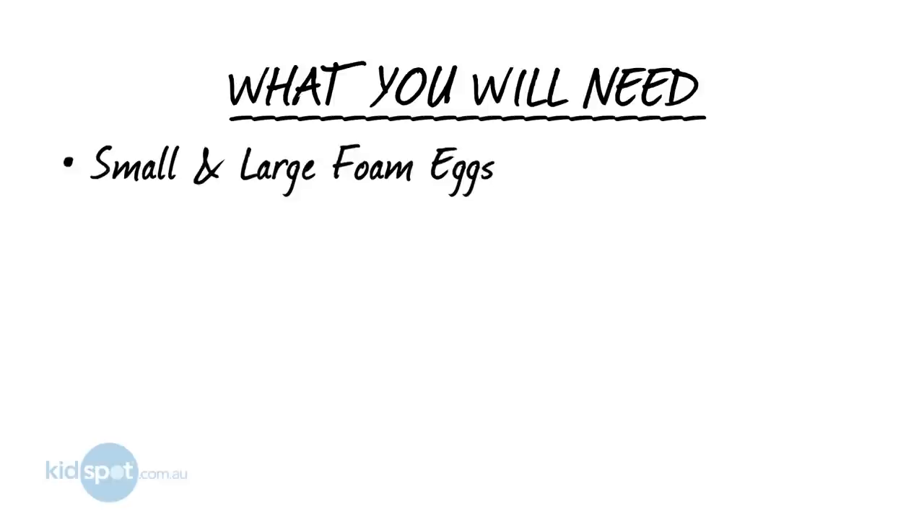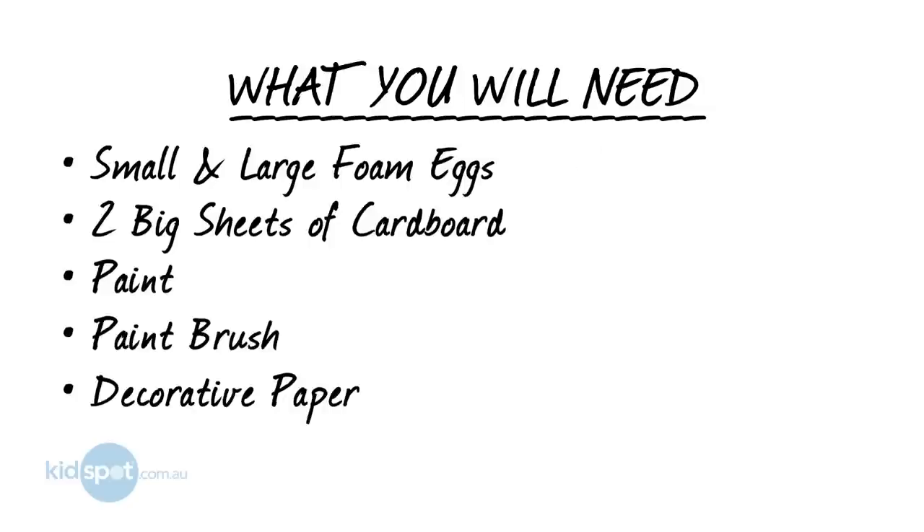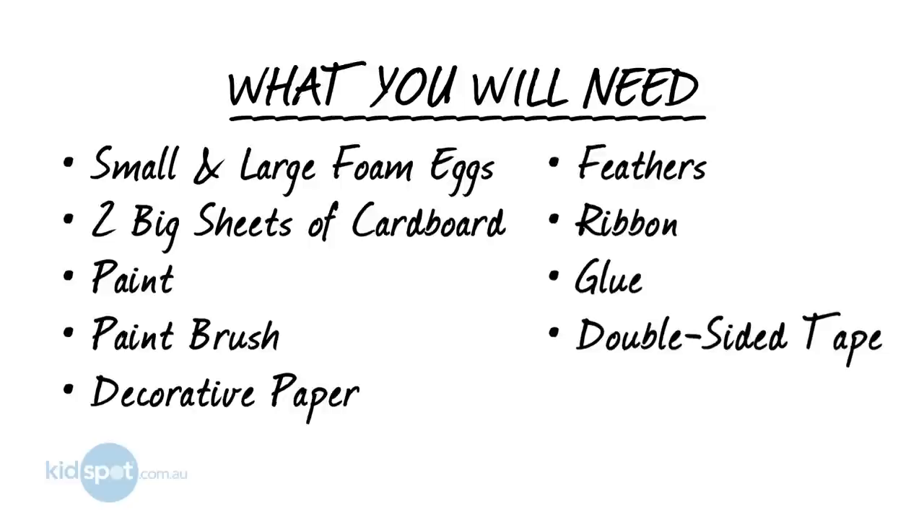So what you'll need is small and large foam eggs, two large sheets of cardboard, paint, a paintbrush, some decorative paper, feathers, ribbon, glue, and some double-sided tape.